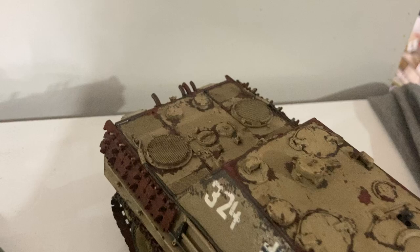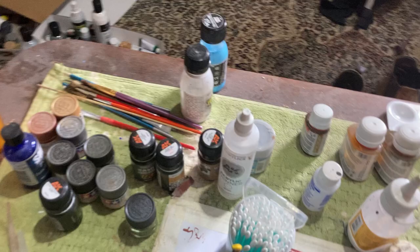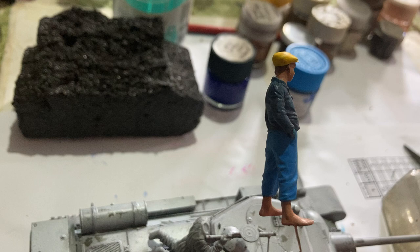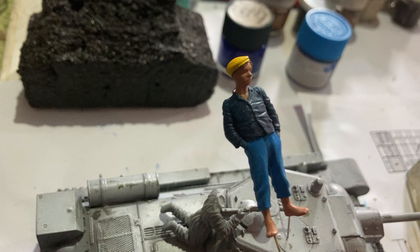This is coming along good — the experimental chipping project. I've also got a little peasant boy I'm going to add to it as well, so I'm painting him up at the moment. Giving him some paint. He's got some bright colors on, just trying that out.